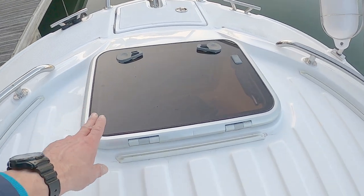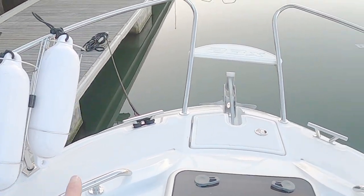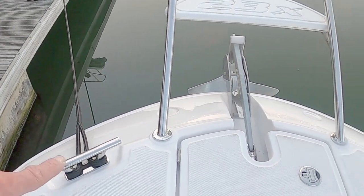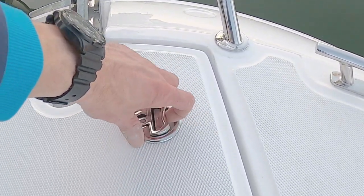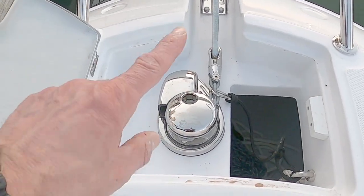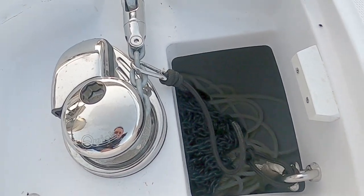There's the forward hatch we looked at earlier. We have a couple of fenders, two fender baskets on the outside and two on the far side. Moving forward: a couple of cleats, a little anchor locker, and an electric anchor winch which is standard. It's tied on so it can't drift off on its own. Inside you've got some galvanized chain and then nylon rope.